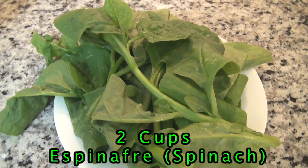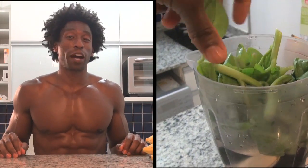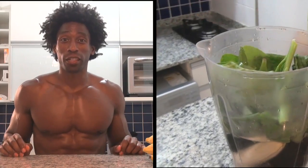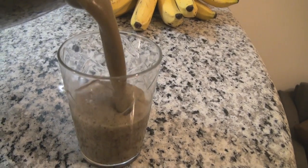And our final ingredient is our green, which is espinafre, or known as spinach. Spinach is high in vitamins K, A and C, phytonutrients and fiber. So we're going to go ahead and blend up the Maracanã Smoothie for exactly one minute.